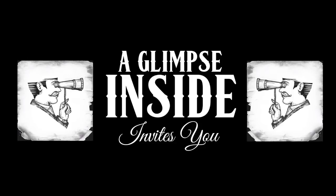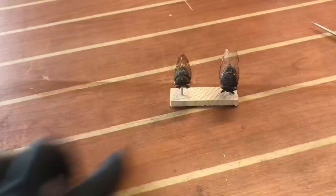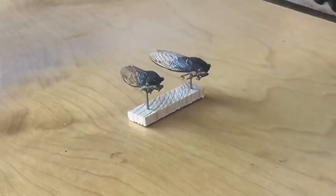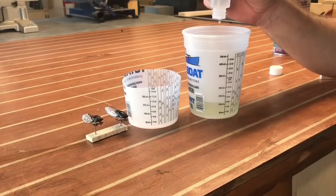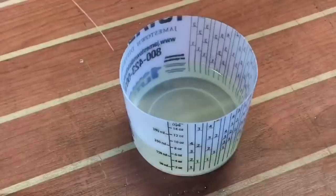Thank you so much for joining me for this crazy project. These bugs are cicadas and they died of natural causes. We live in Northeast Florida and right now we are in a cicada outbreak season. I'm gonna post the Wikipedia link to these bugs down below — there's too much information to cover here, but they bloom every 13 to 17 years.